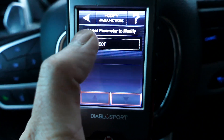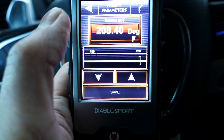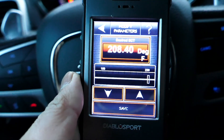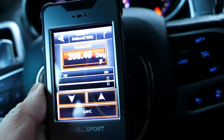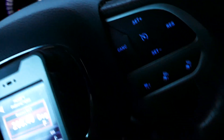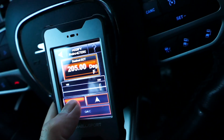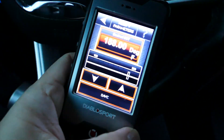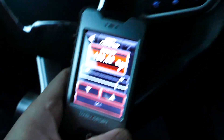Go to Desired ECT and here we have our temperature. We can adjust our temperatures to control our fans. Now we installed a 180 degree thermostat, so the general rule for those thermostats is you lower each setting by 20 degrees. So 188.4 — round it down to 188.